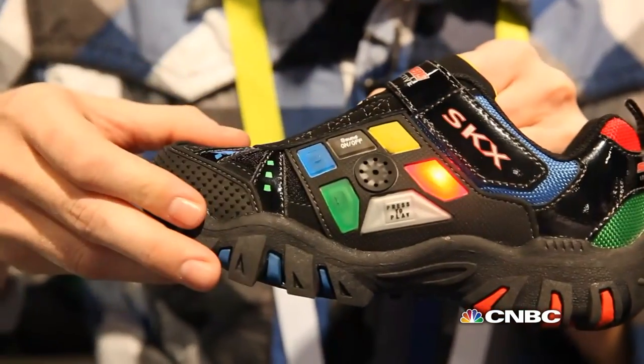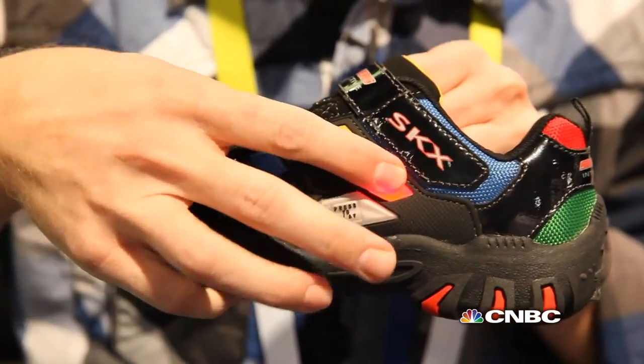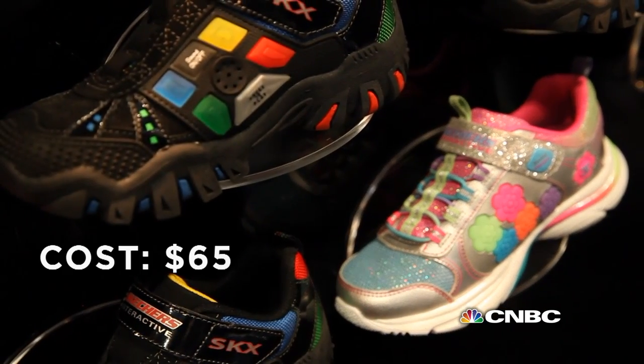So this is basically Simon Says in your shoe? Yes, it's going to be something similar to that. As adults, we have so much wearable technology, but kids — there's not really a big marketplace for wearable technology for kids, so this is really carving that niche out for kids.